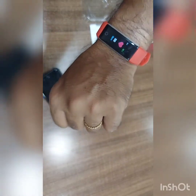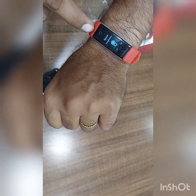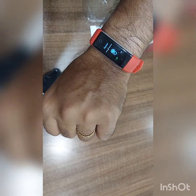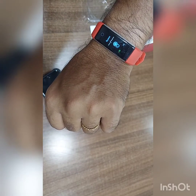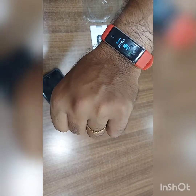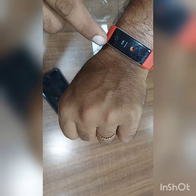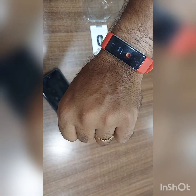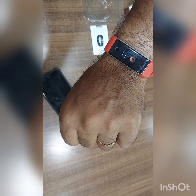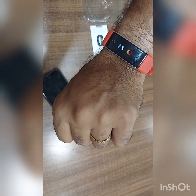Heart rate is counting now. This is my blood pressure monitor. Now SPO2. So heart rate, blood pressure, and SPO2 — all working. See, my SPO2 is 97, 98.